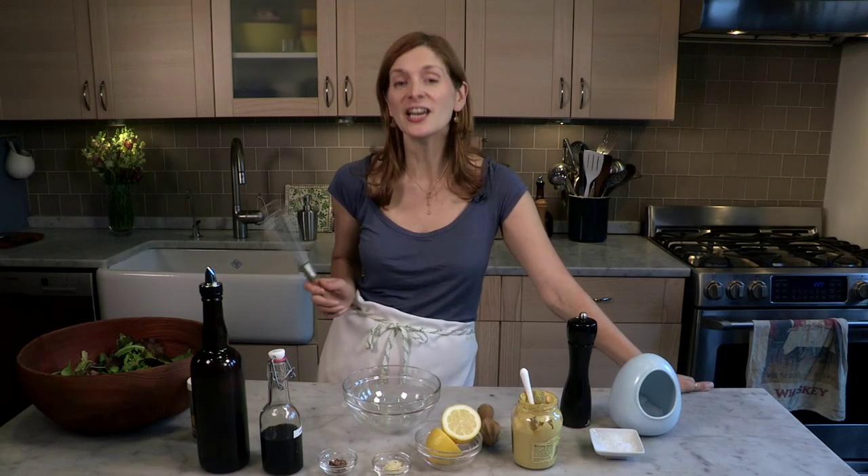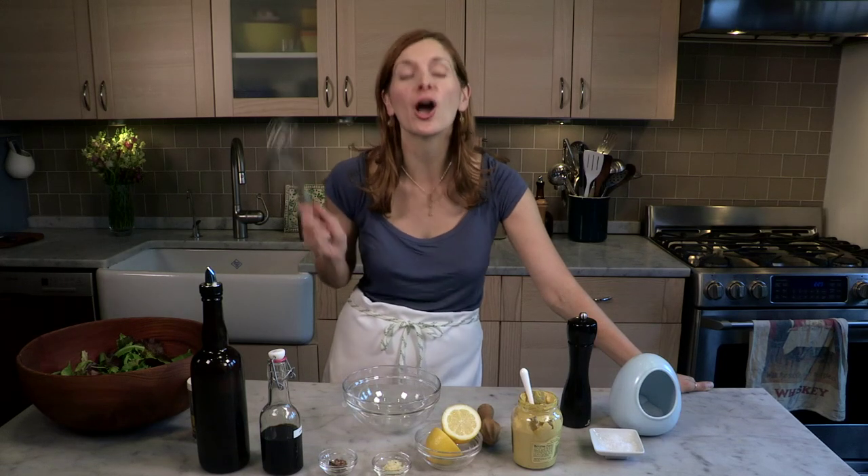Hi, I'm Melissa Clark from The Dining Section, and I'm going to show you how to toss together a perfect vinaigrette.